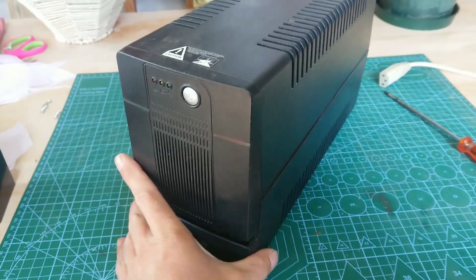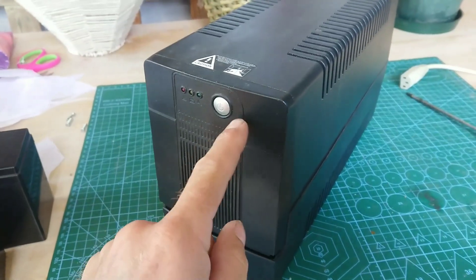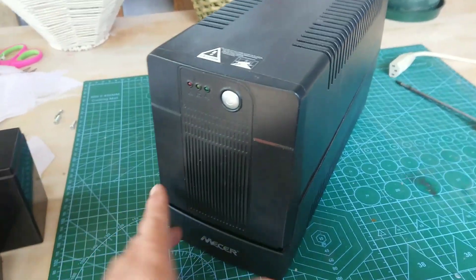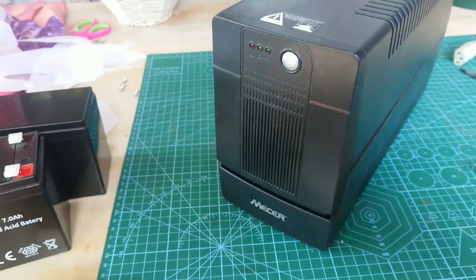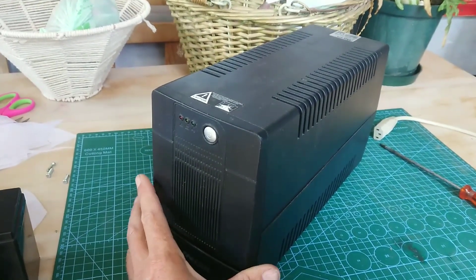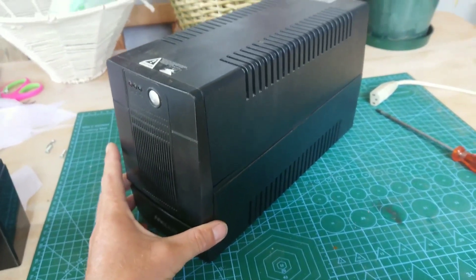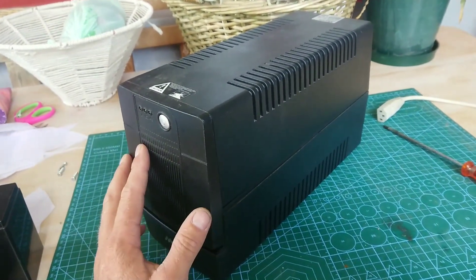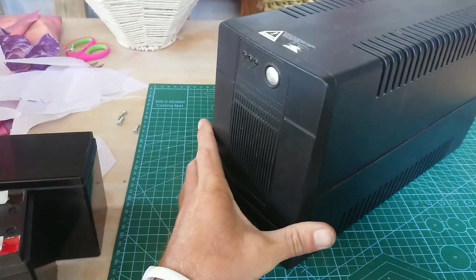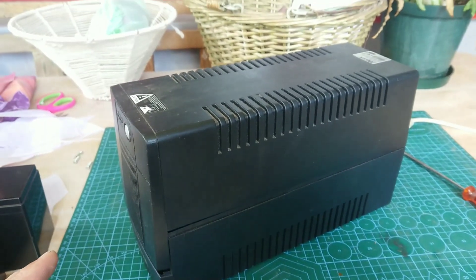For those that know what this is, you know that the beeping can be as irritating as can be — as this thing slowly discharges it beeps and beeps. They're only supposed to be used to run for a few minutes to get your work saved and then shut down, but now in South Africa with all our load shedding, these things are being used to power routers, modems, and various other small appliances, and they beep as they discharge. It's very irritating.